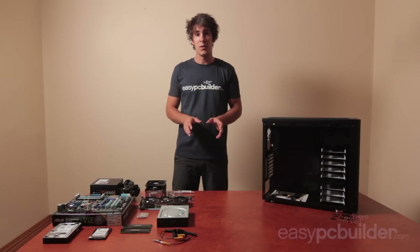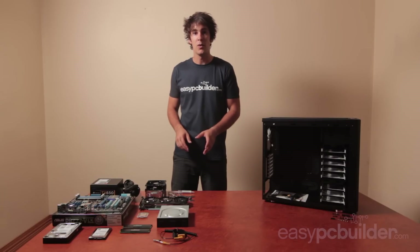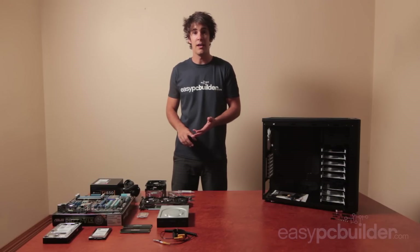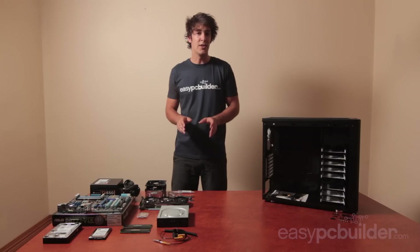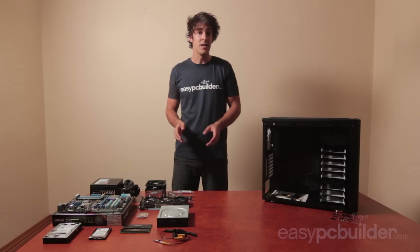If you want a full description of all the parts we suggest using in a build like this, head over to easypcbuilder.com where you'll find the monthly updated parts guides which outline the best components to buy for the best value, performance and reliability. These are available for gaming PCs at various levels, media PCs and home office PCs also.